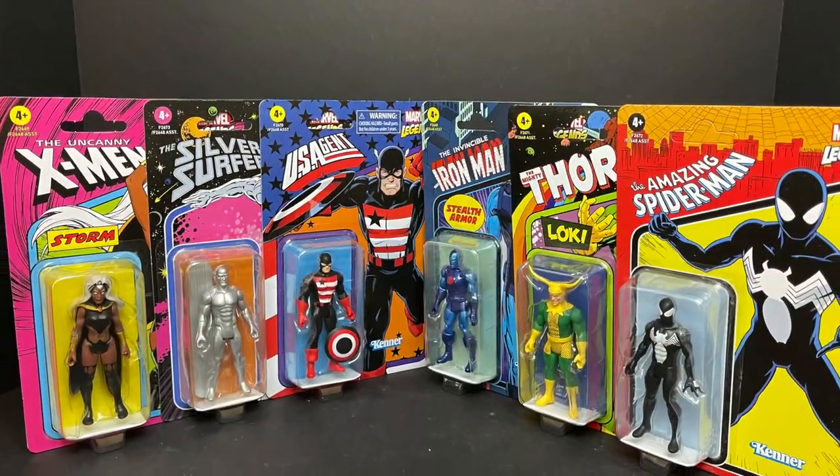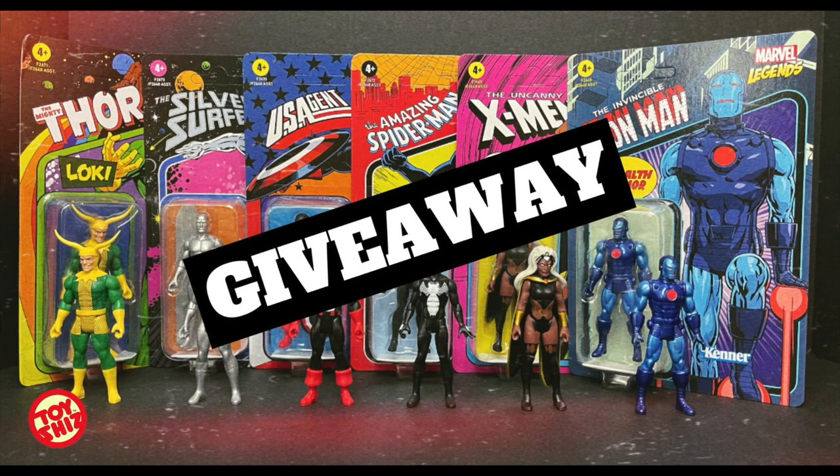So this is going to be fun. Before I go any further, I should probably tell you: if you watch the entirety of this video, you'll learn how to enter for the giveaway and you can win yourself an entire set of these. Isn't that kind of cool? You have to watch the whole video though — I'll know if you don't.